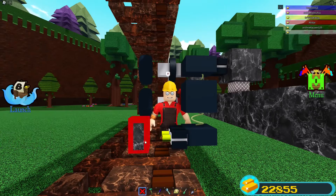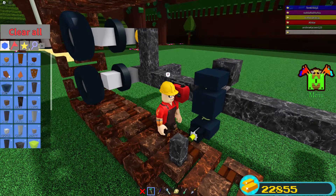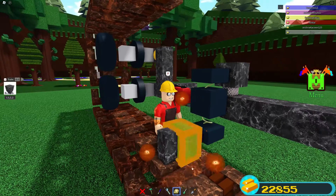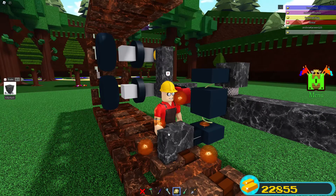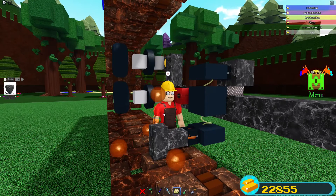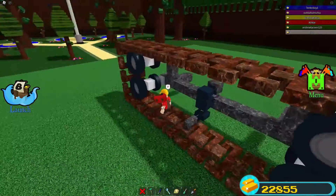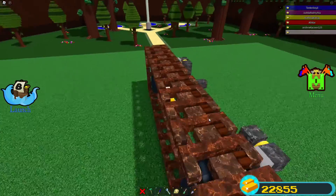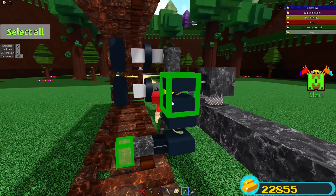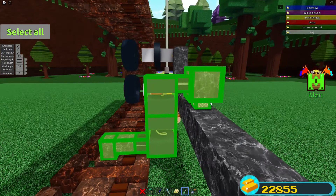Now we're going to place a hinge on the spring and connect it to the pole that we have on the treads. Scale this down a little bit — I made it too tall by accident. The reason we built this little thing here is that these tank treads can't slide left or right off of the wheels.